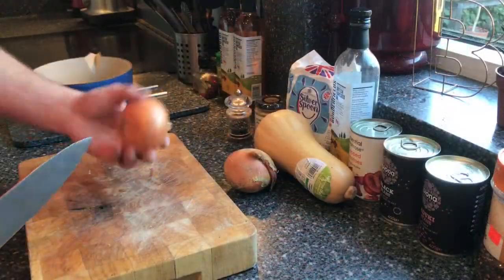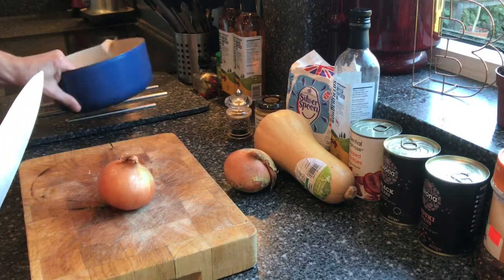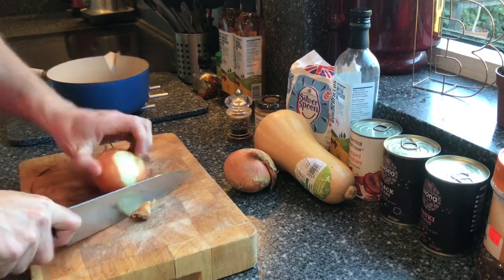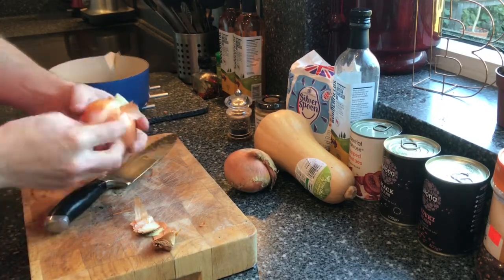The first thing I'm going to do is chop up my onions — I've got a nice big pan to put them in. I'm just going to chop these up and get them frying in some of the rapeseed oil.